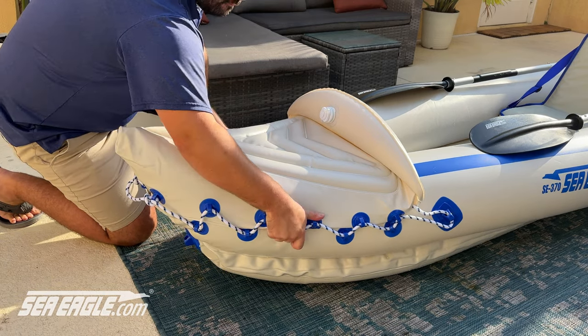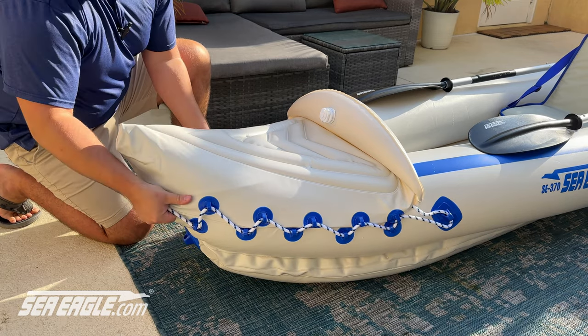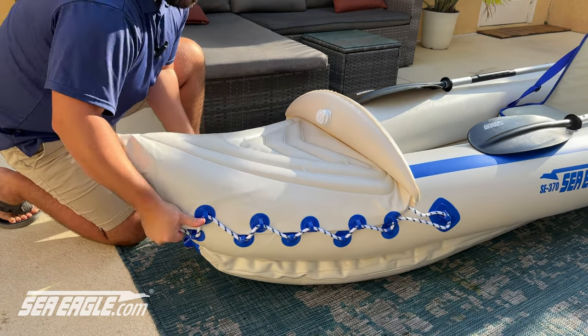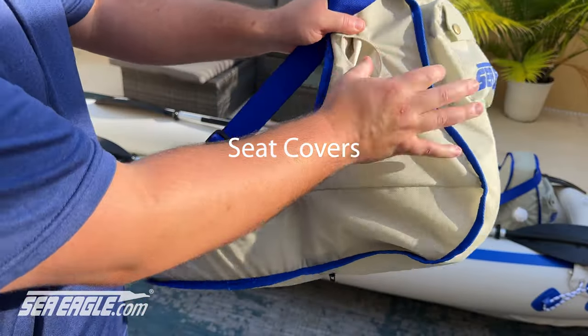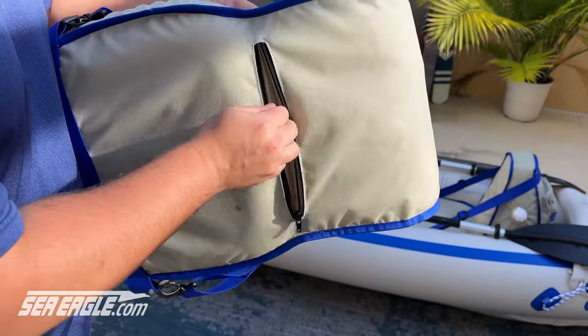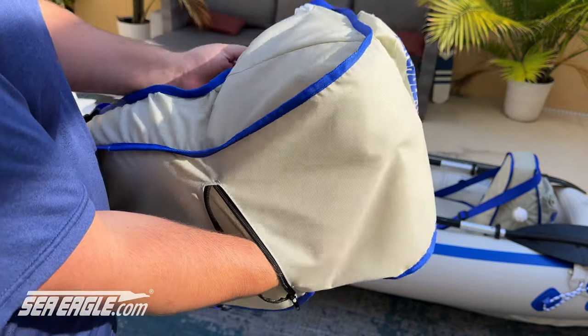The spray skirt may need to be adjusted, and this can be done by lining up the spray skirt with the point of the boat. You may have to slightly adjust the rope. On the DKSC, if a valve does not align with the access hole on the cover, unzip the bottom of the cover and use your hand to adjust the bladder so the valve is properly centered in the hole.